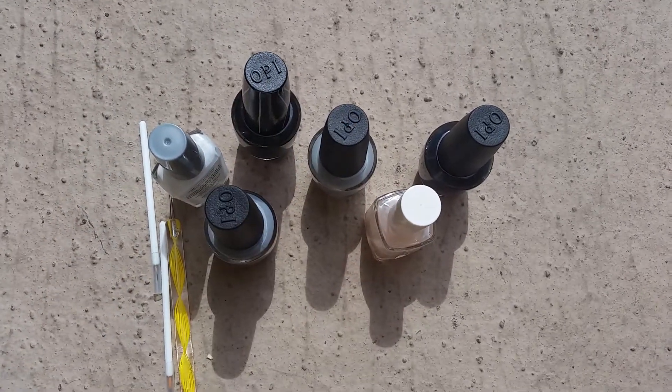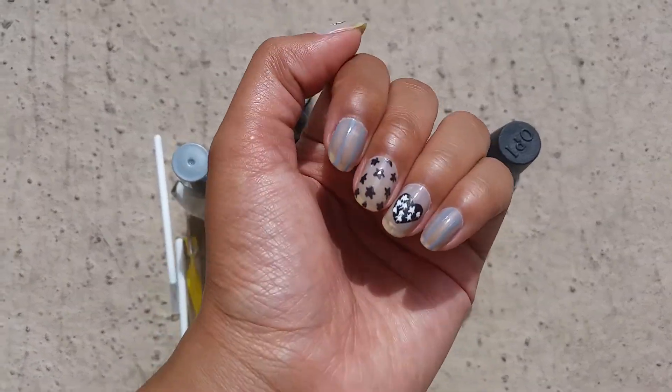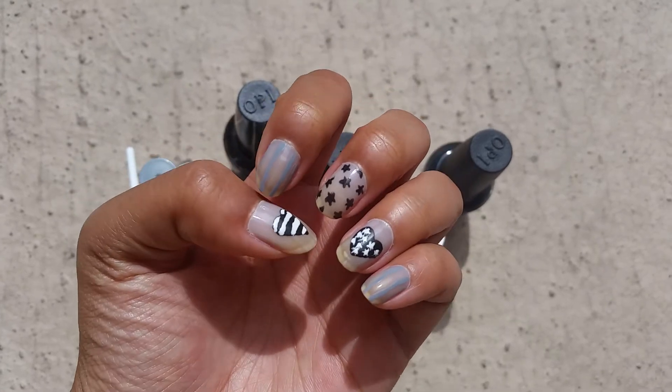Hi, so today I have another nail of the day and this is a special one because this is some nail art.